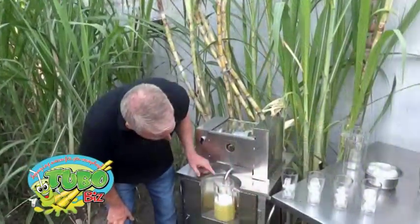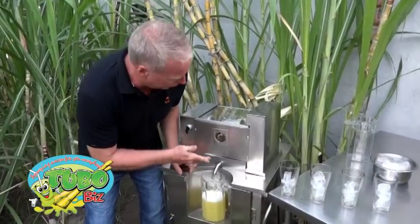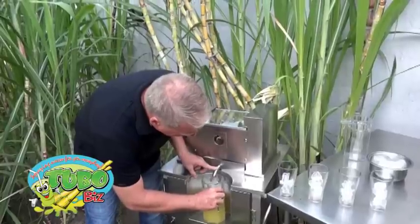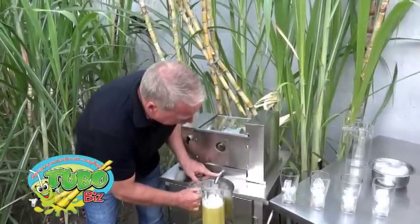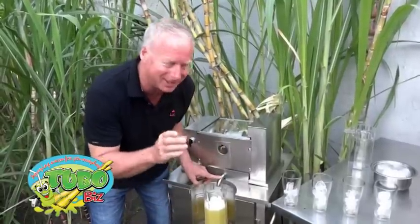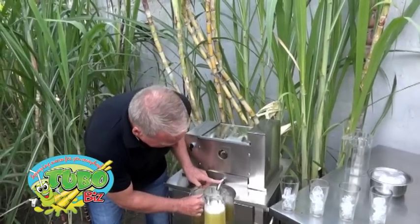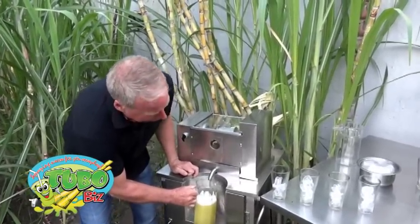You see how much juice we got? Look at that. Now we'll see how many servings we can serve from that one stalk of cane. Got a little bit more coming out here — a few last drops. We're going to get every one to show how much juice we can serve. That looks to be about a liter of juice.